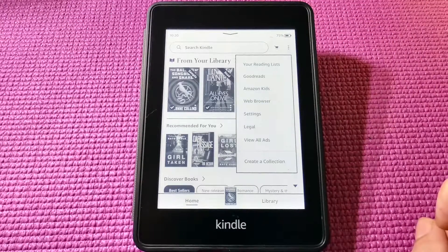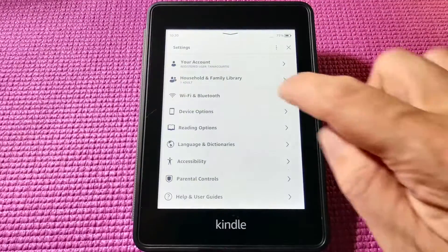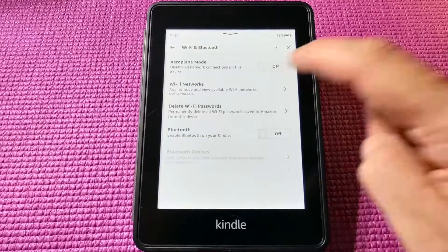So we tap on the little menu button on the top right. Then we go to Settings and Wi-Fi and Bluetooth. Okay, Wi-Fi networks.